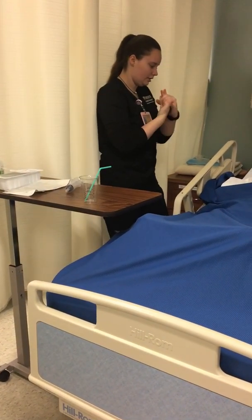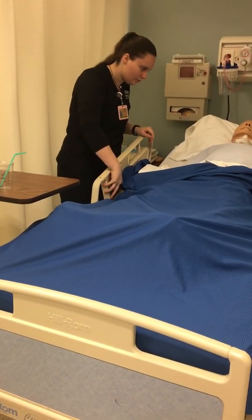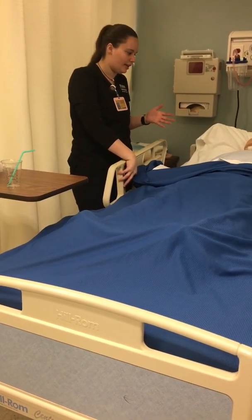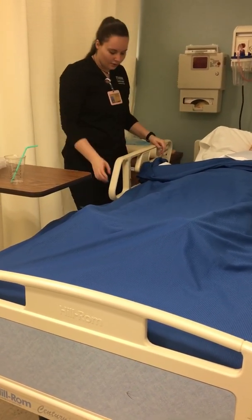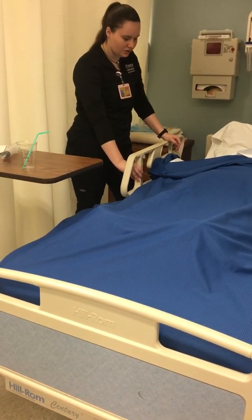I would lower the head of the bed. I should not have removed the side rail yet — I would replace the side rail and lower the bed to the lowest working position.